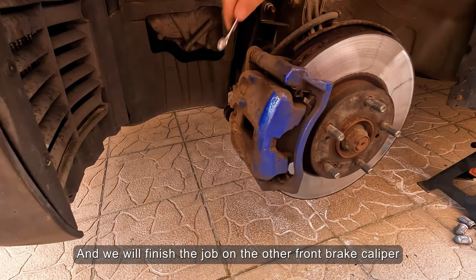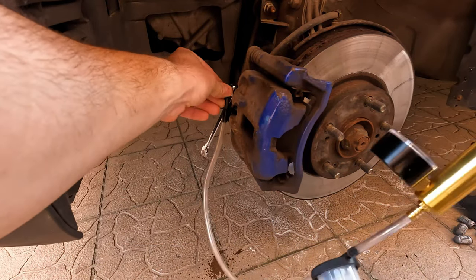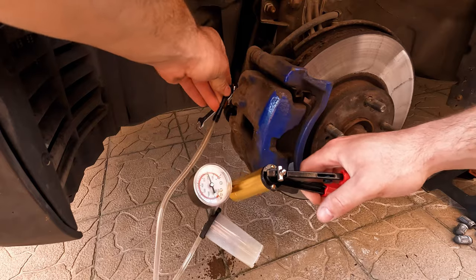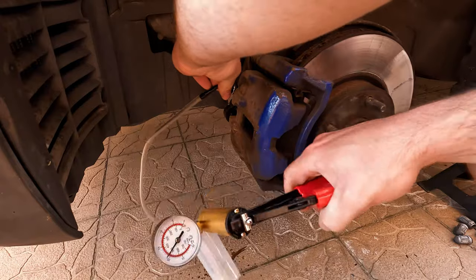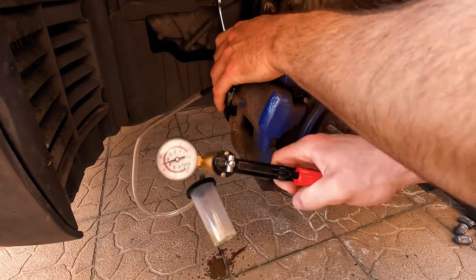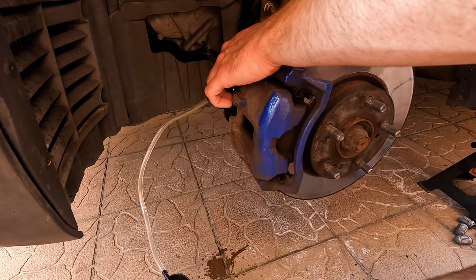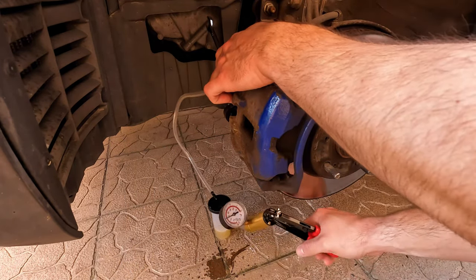And we will finish the job on the other front brake caliper.